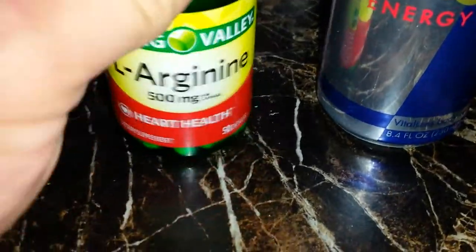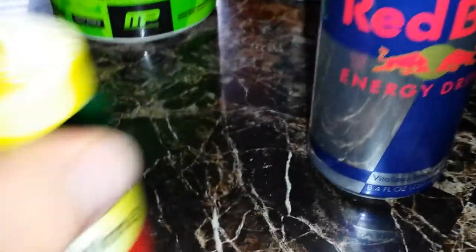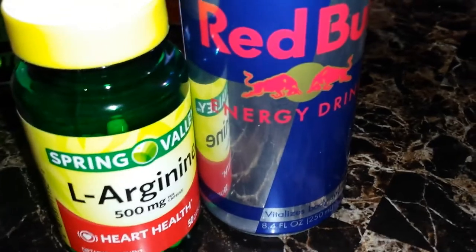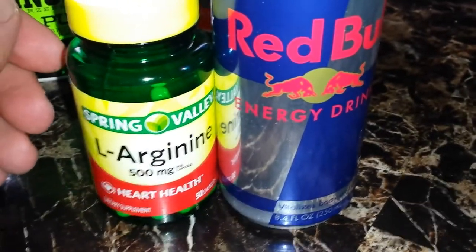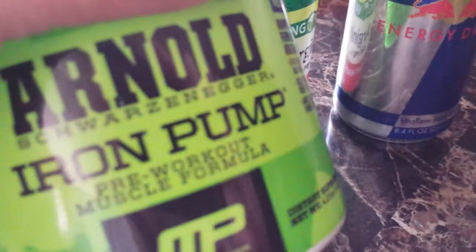You can pick arginine up for three, four, or five bucks at Walmart, or go to GNC and get the big bottle of it. An energy drink or coffee, and your nitric oxide — that's what I'd recommend for a pre-workout. Just avoid this crap. Alright guys, comment, subscribe, y'all have a good one.